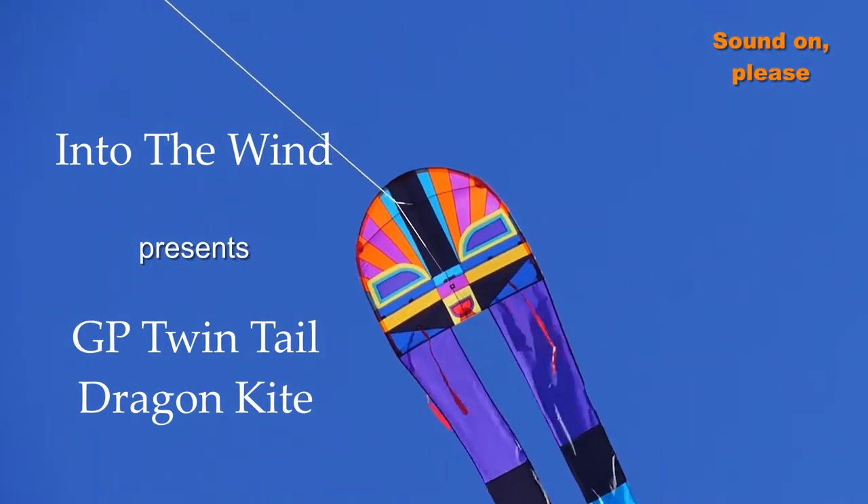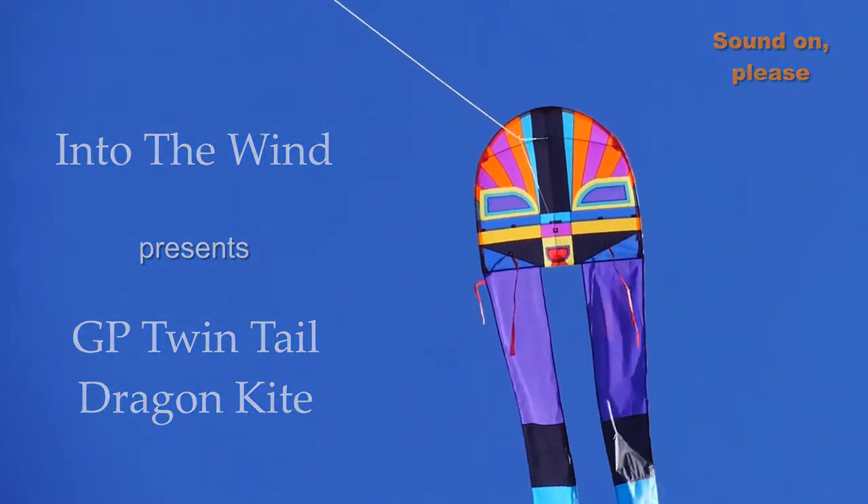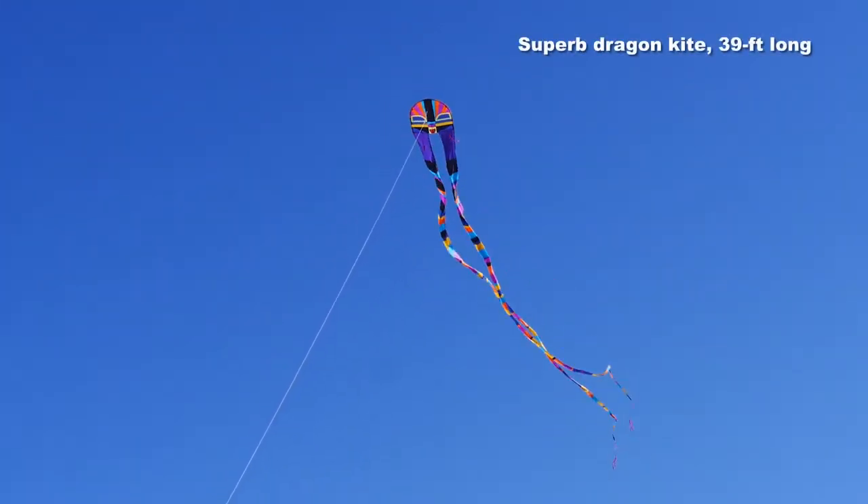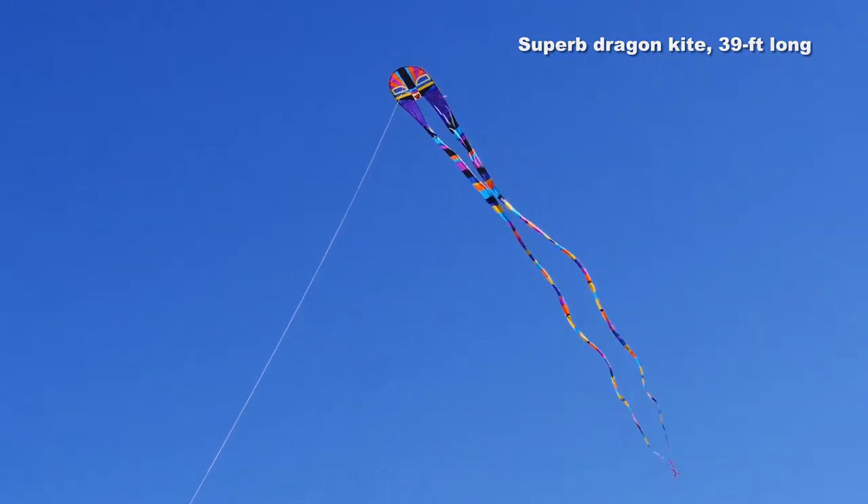Into the Wind presents the George Peters Twintail Dragon Kite. Probably the best dragon kite you can buy — a really lovely item this.